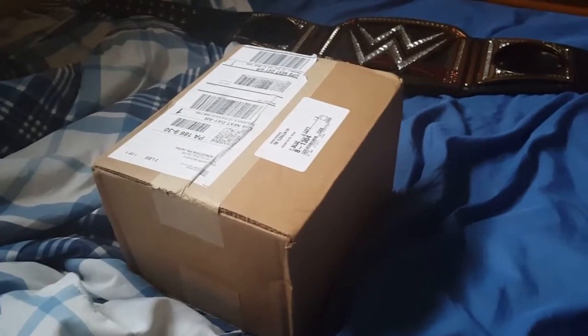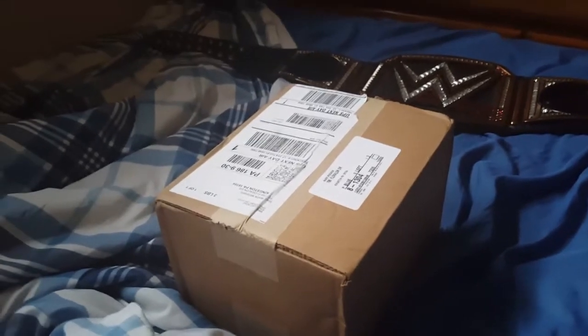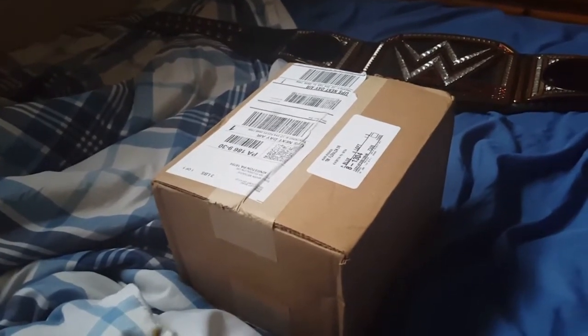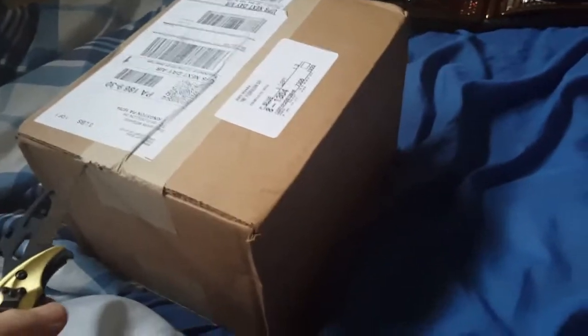What is going on guys? It is Newology here bringing you a WWE Shop unboxing and I'm really excited for this. I've been waiting days for this package to arrive so let's get right into this. I'm going to use my Batman looking knife to unbox this thing and let's get into it.